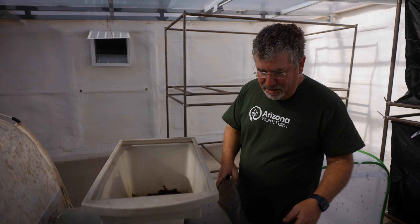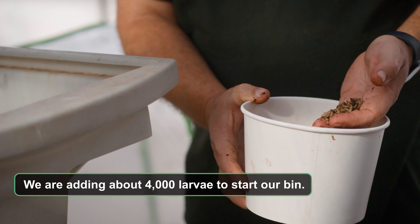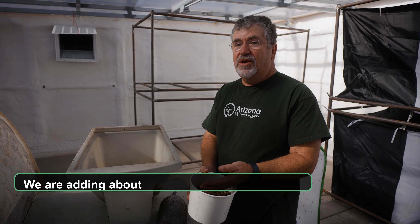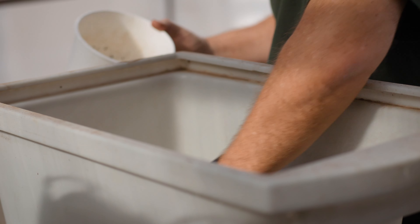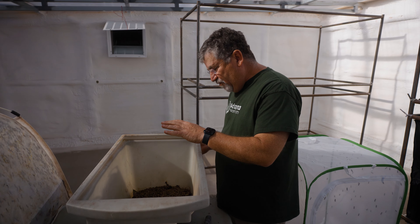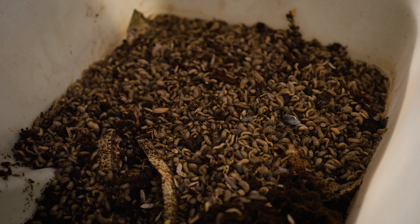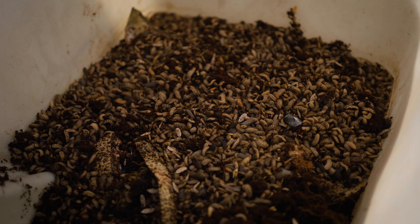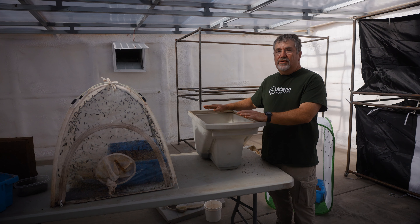Now all I'm going to do is get a large amount of black soldier fly larvae. These are at about day 14 or 15, which means they'll continue to eat for another week or so before they start to pupate, and I'm going to add these right to the bin. We can come back in probably less than five or six minutes and you'll see the larvae have moved down into where the food waste is and begun to consume it. It's a large amount of larvae to a small amount of food waste just for the demo, but if we came back in less than two or three hours, all of that food waste would be completely eaten.